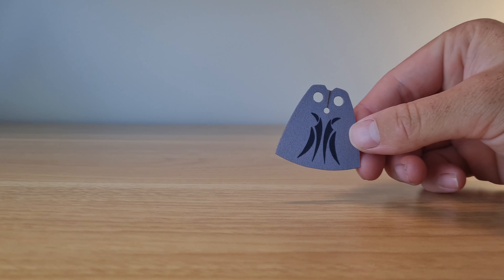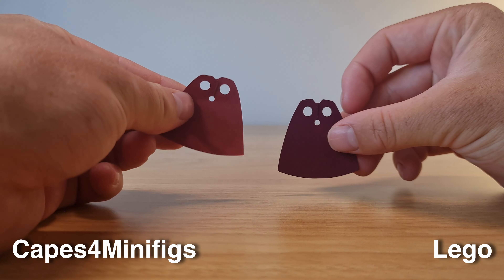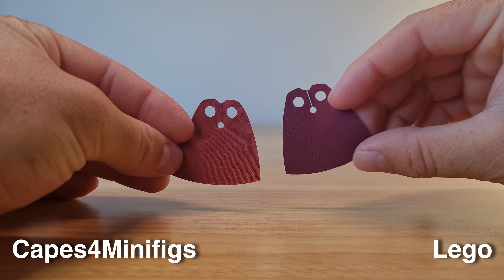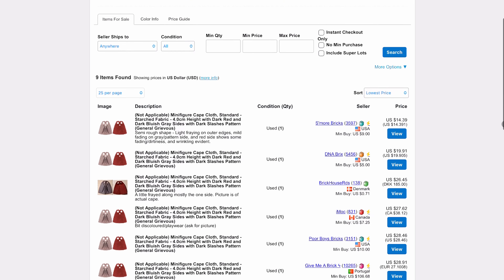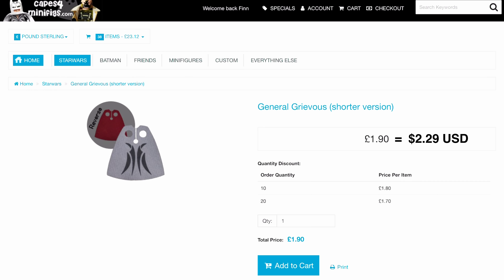Next up is one of the capes I ordered for my two General Grievous figures, replicating the cape that came in set 7255. We can see again that it is slightly darker in colour than LEGO's, but LEGO's official one is also quite rare and expensive, coming in at $14.39 USD on Bricklink, compared to about $2.30 USD.